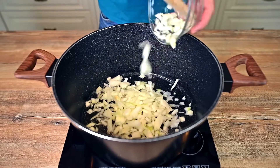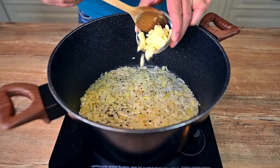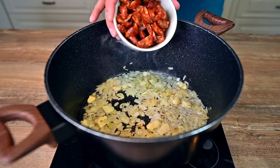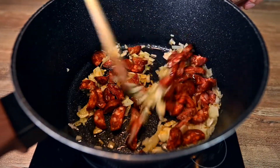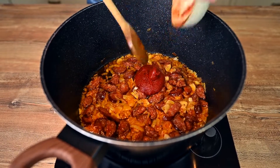Heat up some olive or vegetable oil in a large pot and add 2 finely chopped onions. Sauté on high until translucent. Next come 4 or 5 sliced garlic cloves. Sauté for 2 more minutes and then add 1 large sliced sausage.